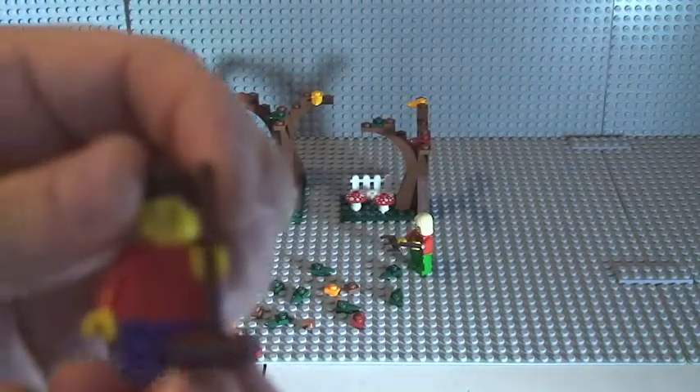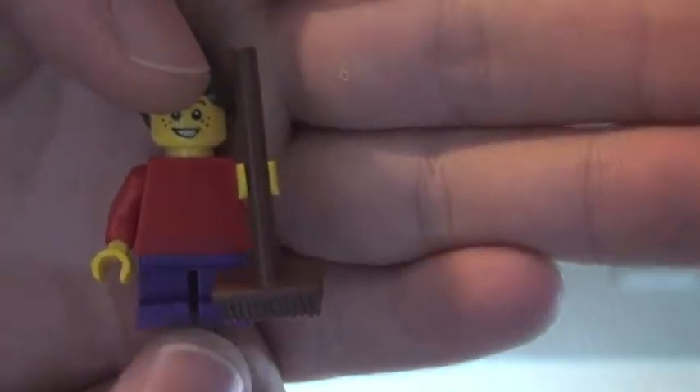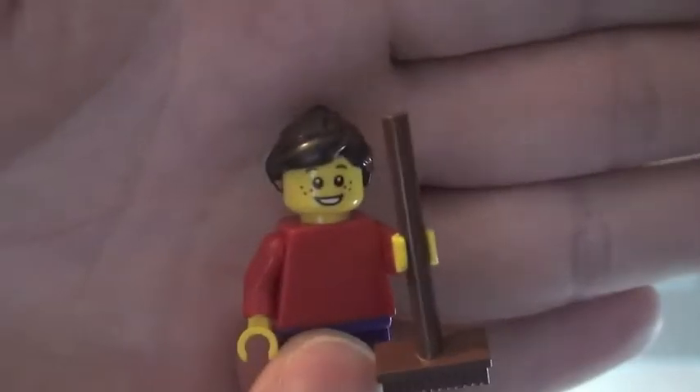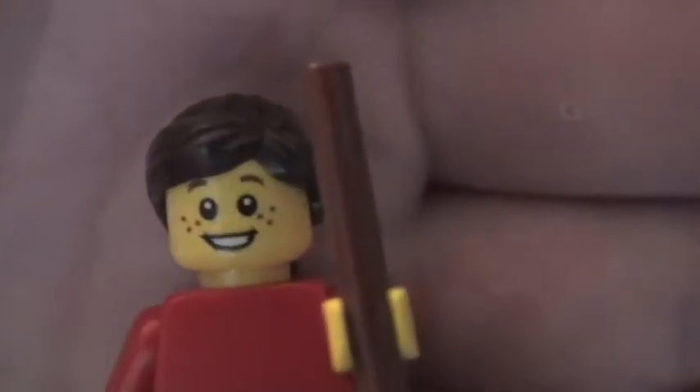Finally we have a young girl — a child. You can see the short legs and a red torso, though there's no printing on either side, just a standard red one. She has a brush or broom in her hand to sweep up the leaves, and her face printing has freckles. Nice hair piece too.